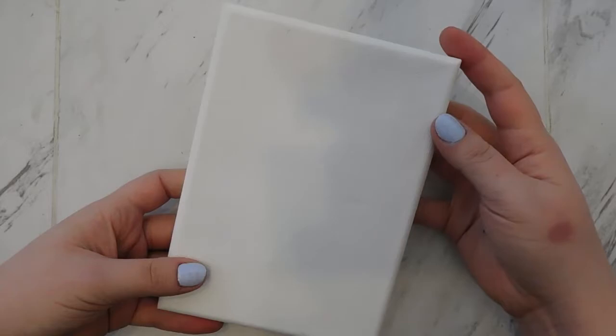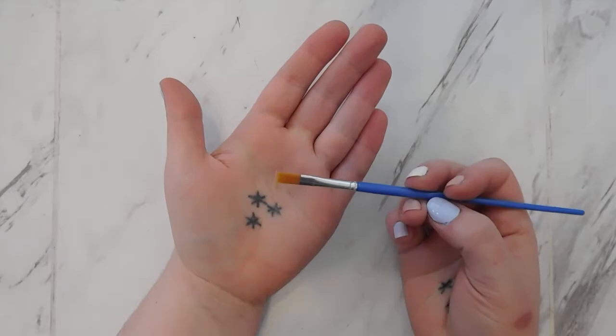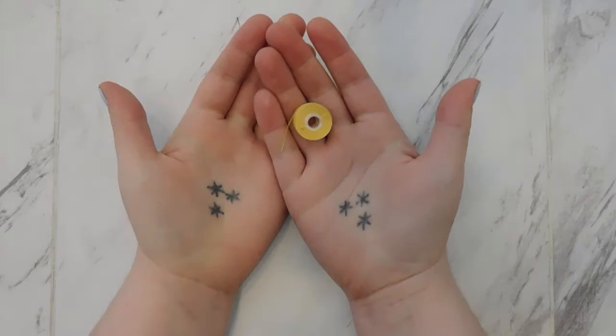Your kit will include one 5x7 art easel, one paintbrush — we're using a flat paintbrush this time for a bigger area — one little container of yellow acrylic paint, this is probably way more paint than you'll need, one little baggie of assorted size yellow buttons, one sewing needle, and one bobbin of yellow sewing thread. From home you'll need a sharpie, a pair of scissors, and maybe a pencil.